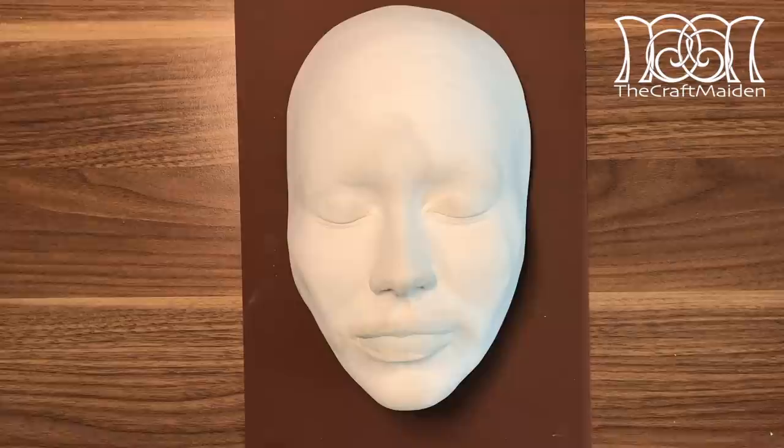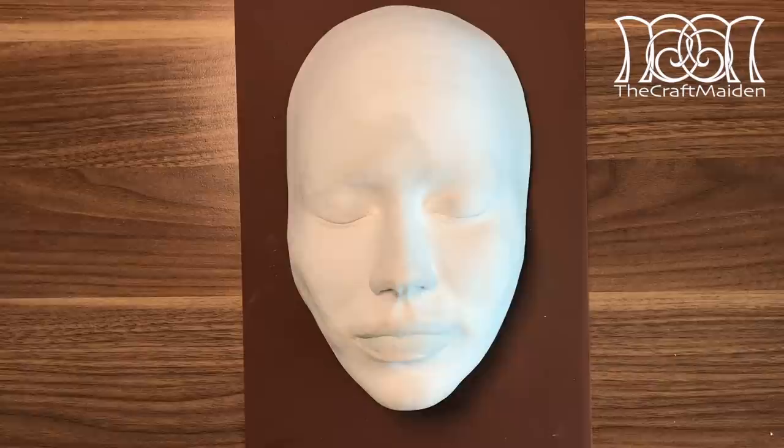First of all, we need some sort of base. I'm using a face cast of myself, but you can just use an ordinary plastic mask that you can find in most crafting supply stores. Just make sure to fill it up so it won't lose its shape when you are sculpting on top of it.